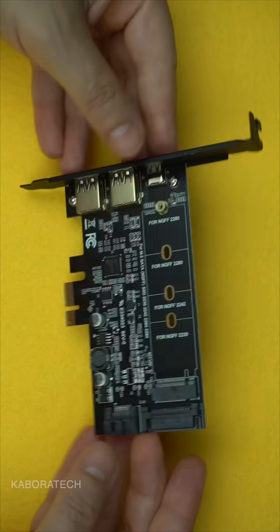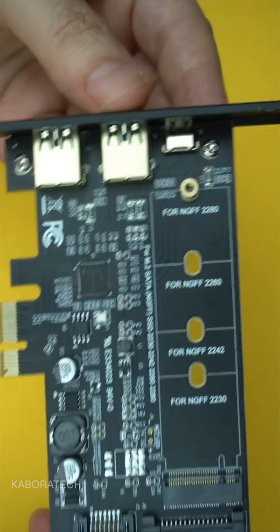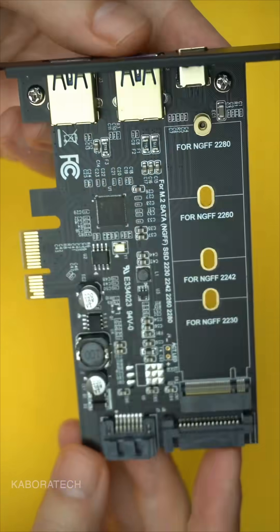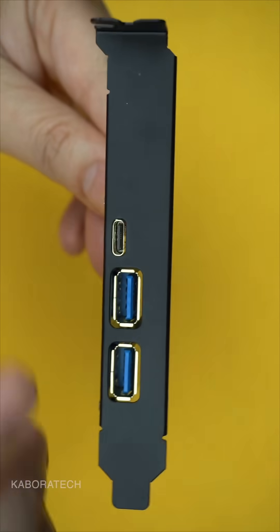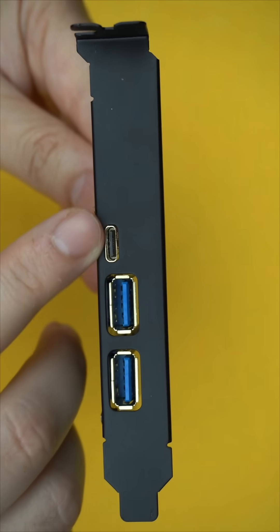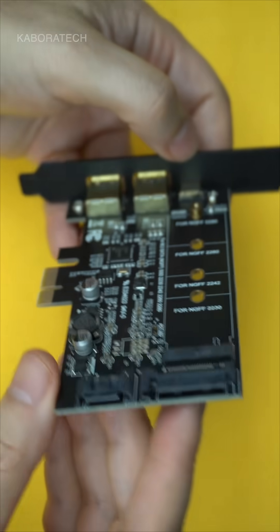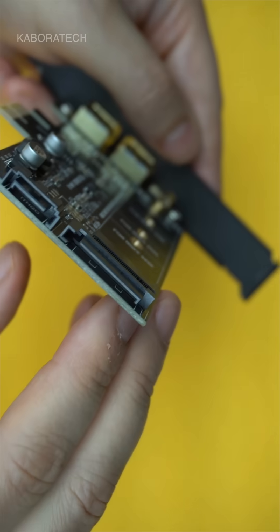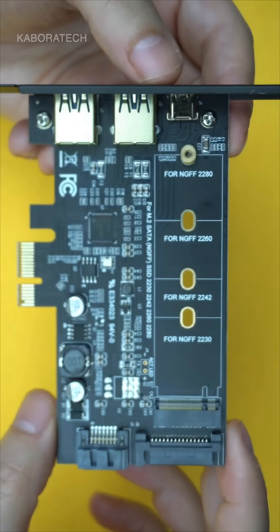Ready to supercharge your storage? This 2x USB 3.0 and Type-C M.2 PCI adapter is a game-changer. It supports PCIe dual-channel X2 Spec 2.0, USB 3.1 Gen 2, and XHCI 1.1 standards for top-notch performance.